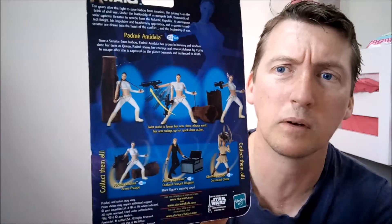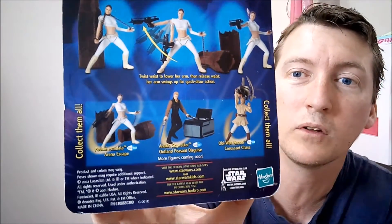On the back you see little poses. She has a chain around her neck and a gun with her arm. There's also Anakin Skywalker Outland Peasant Figure Disguise and Obi-Wan Kenobi figures you can pick up. This is from Collection 1.